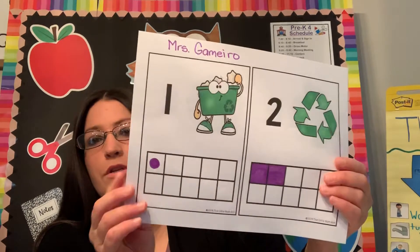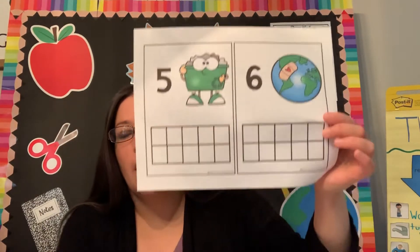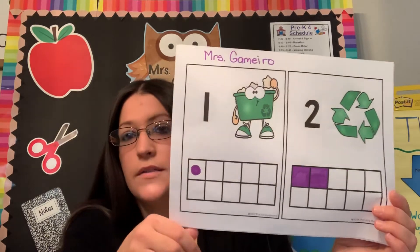I want you to do the numbers one, two, three, four, five, and six. The amount of boxes that you fill in should match the number that's on top of that card.